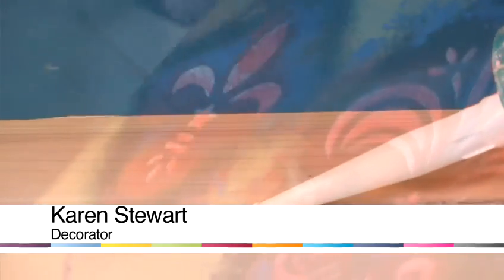My name is Karen and I'm a tutor at Kensington Chelsea College. Today I'm going to show you how to do some painting and decorating techniques and also how to do some specialist painting.